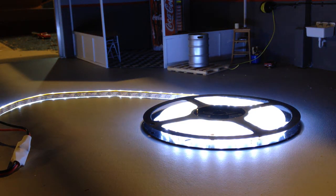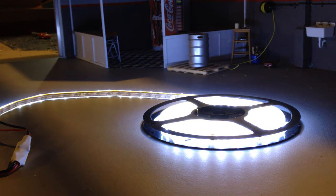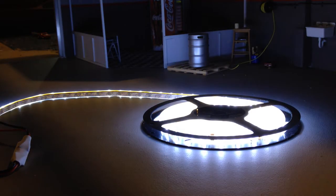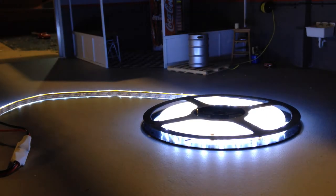You can adjust how bright it is. That's 100%, 50%, 25%. Back to 100.